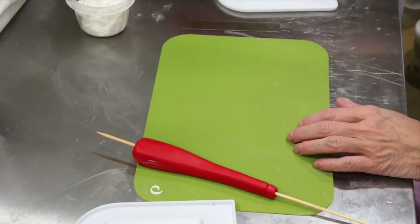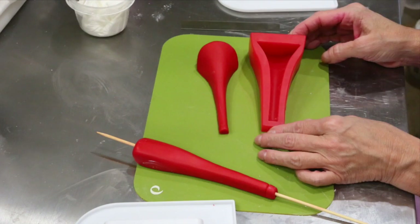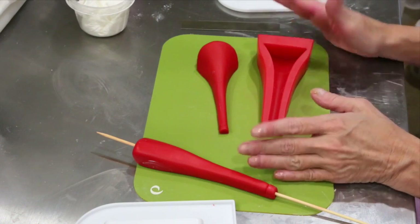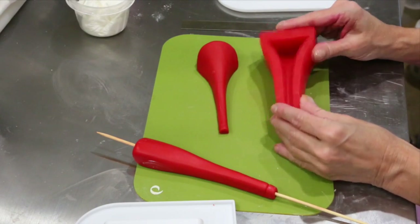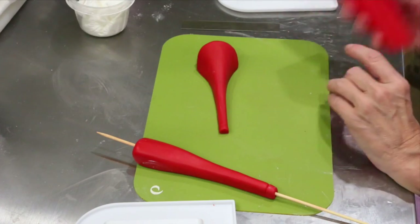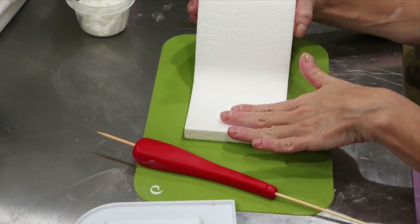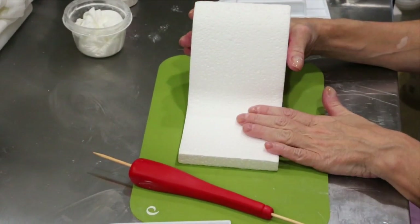I want to show you real quick that this is another type of heel made with the cake structure mold, and you can get this at cakestructure.com. The only reason I didn't start off with using this mold is that not everybody has it. When I first started making shoes, I did not have the mold, so I had to come up with inventive ways. I would suggest, depending on how many heels you think you might do, investing in getting this drying ramp. Your heel is going to attach to the back and it'll give it more structure. I would definitely invest in getting that.